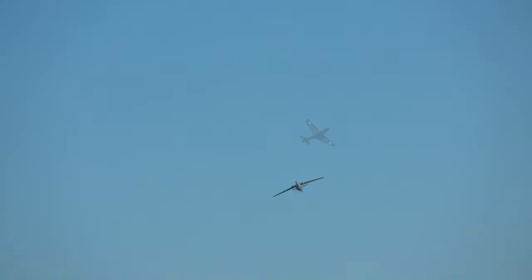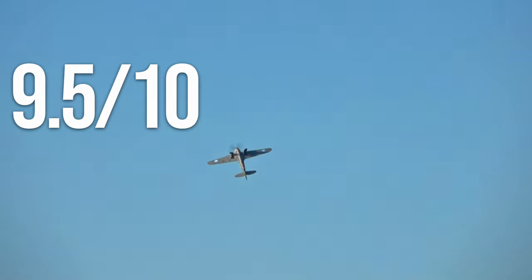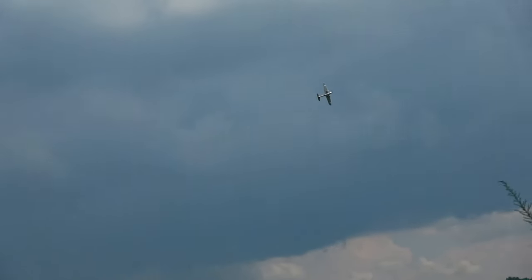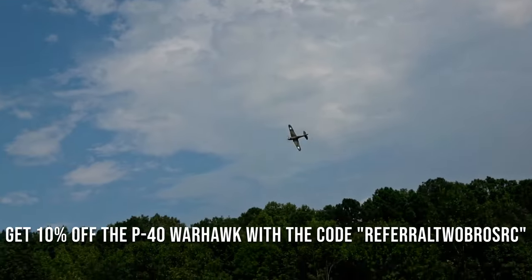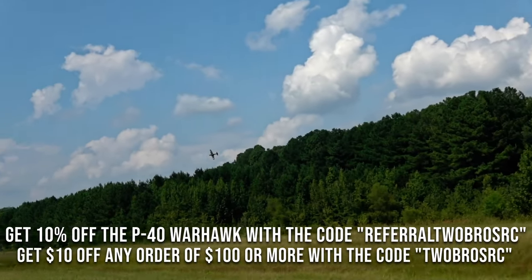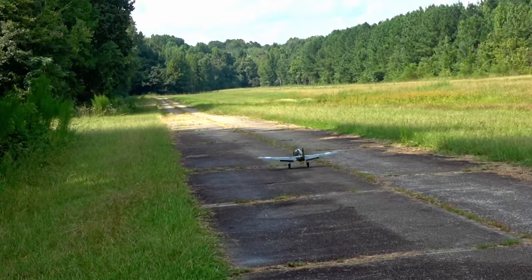Our updated review score six months later is 9.5 out of 10, a full point up from 8.5. The only real drawback is that it doesn't play nicely with high-voltage batteries. The servos are high-quality metal-geared units, and the control surfaces provide precise and deliberate maneuvering — it can be thrown around like a madman or flown like a precision aerobat. There's not much to complain about here. Consider picking one up from FMSHobby.com via the link in the description and use the code REFERRAL2BROSRC for 10% off your first order of $100 or more, or use the code 2BROSRC for $10 off any order of $100 at any time. Thanks for watching — hop into our Discord server to let us know what you think, or drop a comment down below. See you next time!